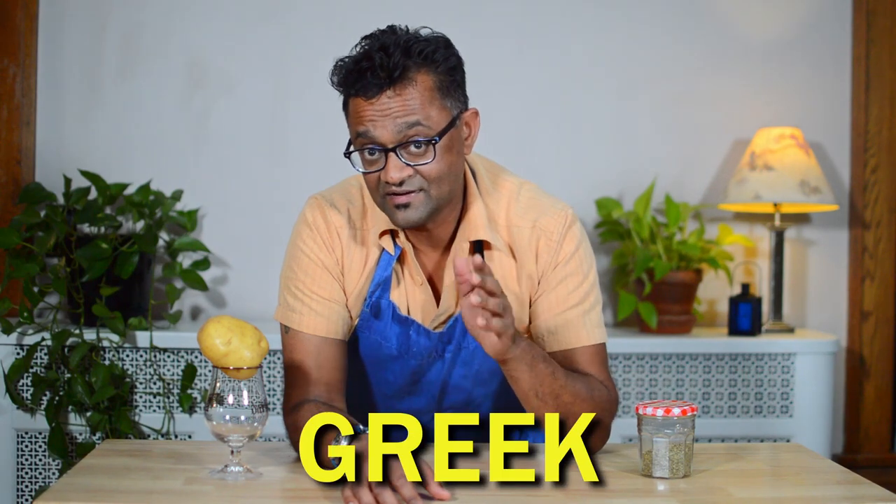Hey friends! Sometimes side dishes can be just as important as your main course, and today I want to make one of the Hall of Fame side dishes in my opinion — Greek style lemon roasted potatoes. Why this dish works out so great is that it's just so versatile and goes with so many different kinds of foods.